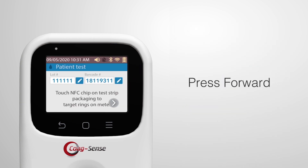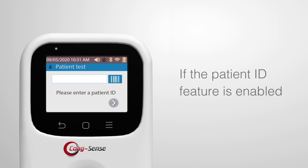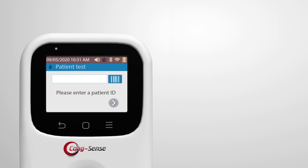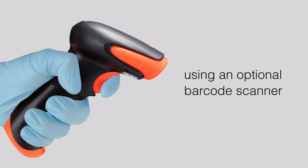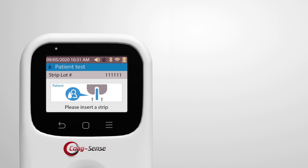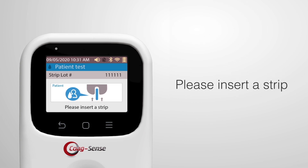Then press the forward button. If the patient ID feature is enabled, enter the patient ID or scan the patient ID barcode using an optional barcode scanner, then press the forward arrow button. The screen will now display the message to please insert a strip.